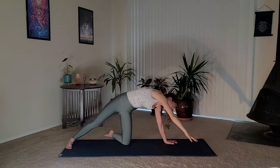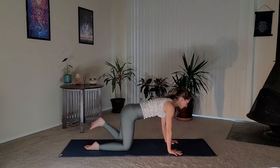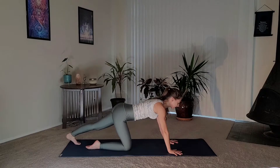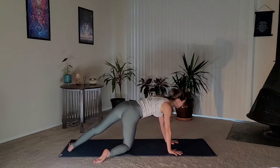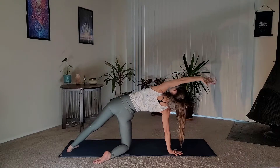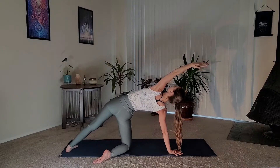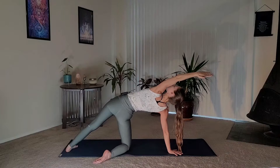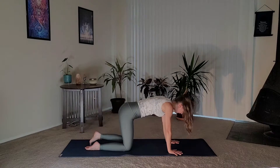Press into the outer edge of your right foot to inhale, exhale, bring your hand back down to the mat. Realign in tabletop pose and we'll do this on the other side — extend your left leg, resting on the ball of the foot and press your heel back. Then the right leg comes out like a kickstand. Drop your left heel, rising up, bringing your bicep along the ear, twisting towards the ceiling, opening your chest. Press into the outer edge of your left foot, inhale, exhale, circle your arm back down to the mat, and realign in tabletop pose.